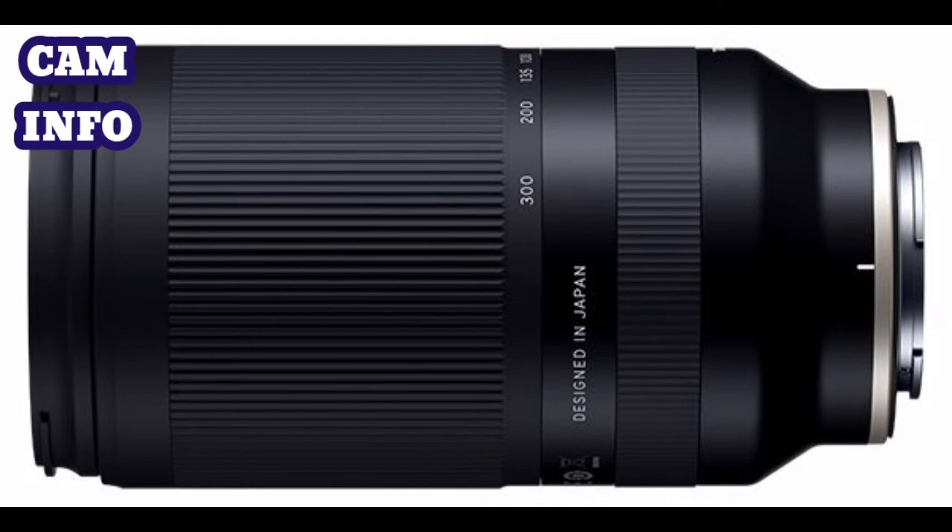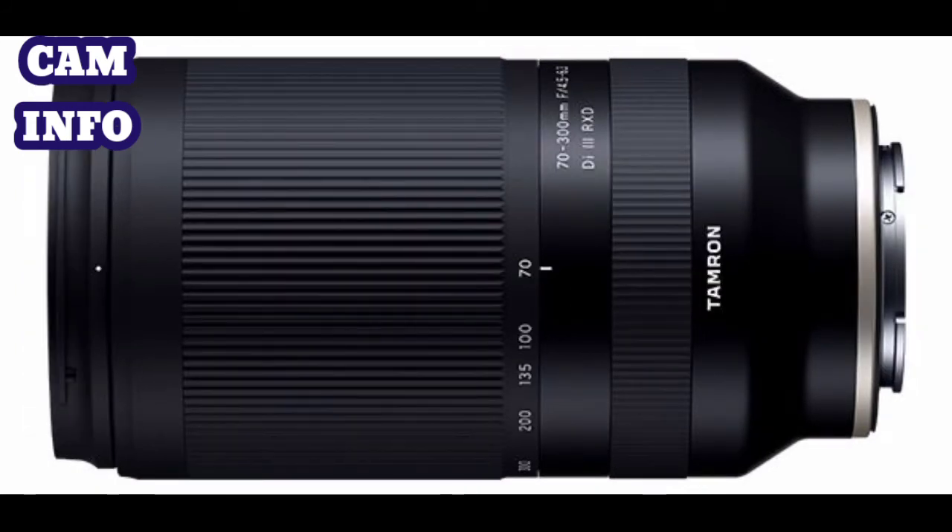Since the lens is not merely an adaptation of an existing DSLR lens, it has been designed with mirrorless cameras in mind. The barrel still features the usual controls, including a manual focus ring and an exceptionally wide zoom ring, which looks to provide comfortable handling.